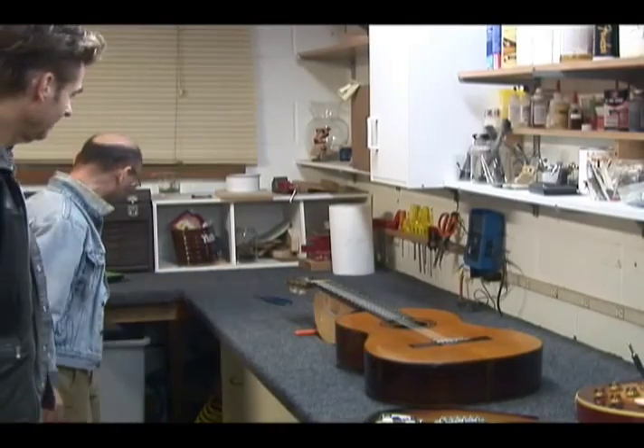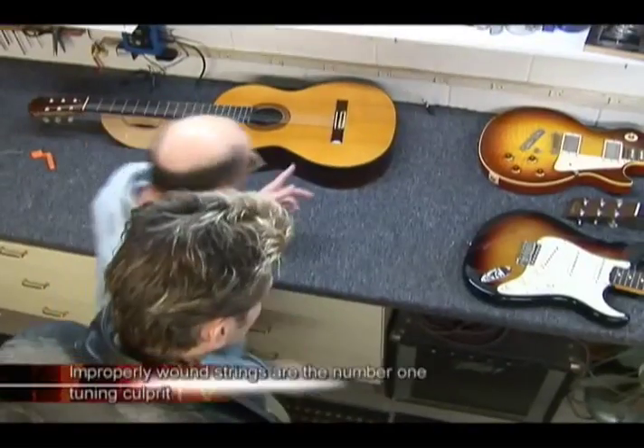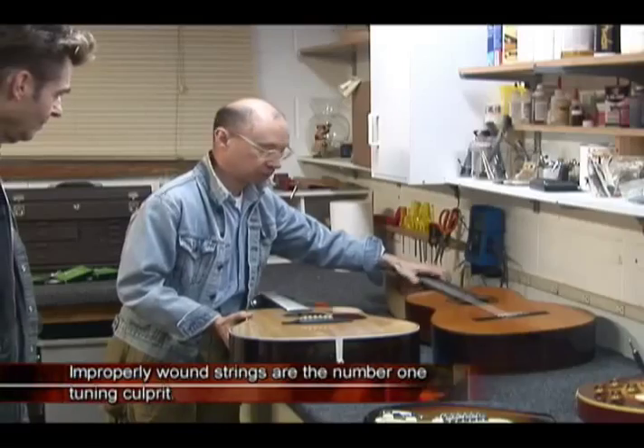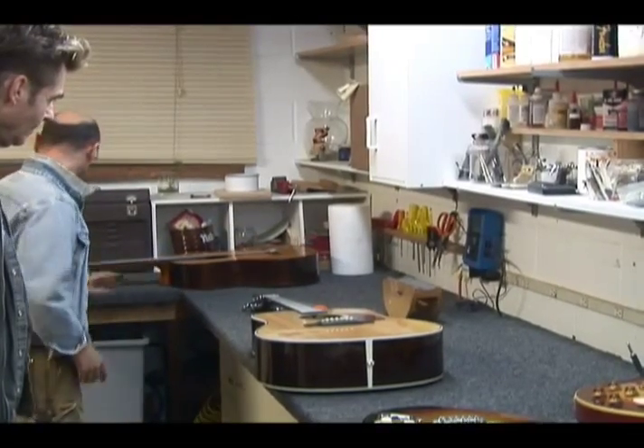That's basically it on a classical guitar — this is very simple. Even you could do it. Since we started with an acoustic, I'll pick up this one, which is the most popular acoustic, the Dreadnought flat top steel string guitar.